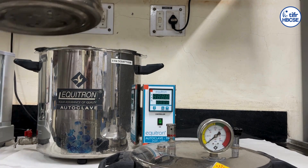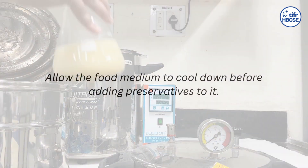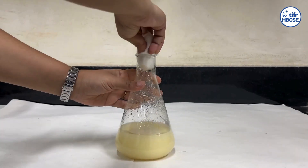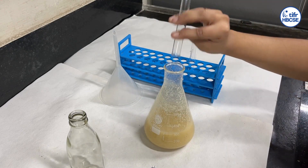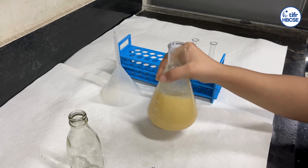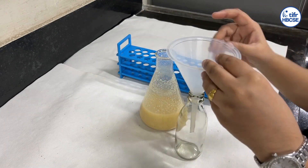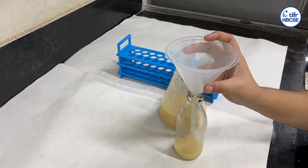After the autoclave cycle is complete, remove the media flask from the autoclave and allow the food medium to cool down slightly. Then add the preservative mixtures into the flask and shake well. Pour approximately 15 ml of food medium into a sterilized culture bottle using a funnel.